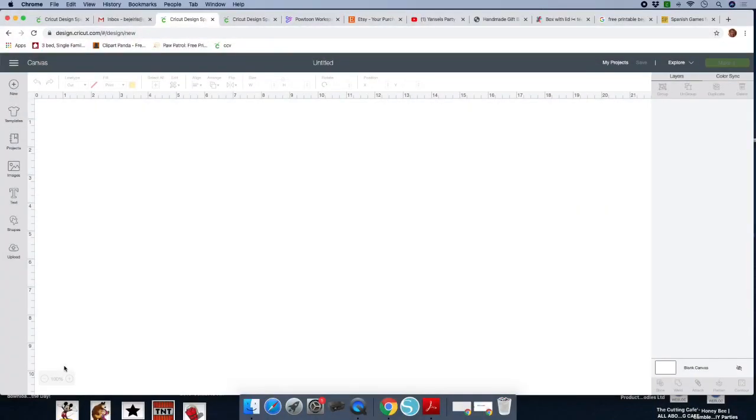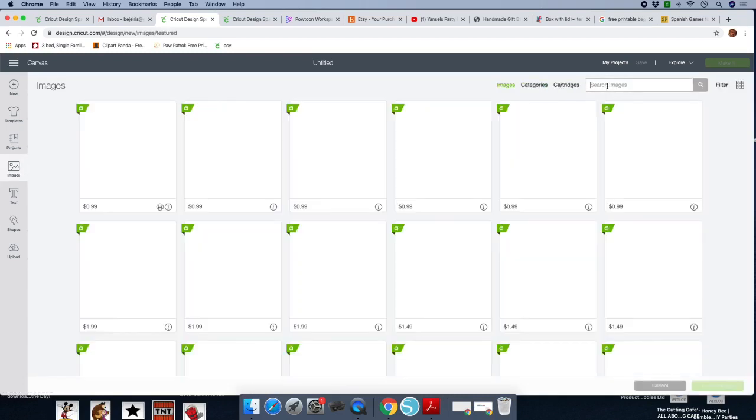Hi guys, welcome back to my channel. Today we'll be creating baby Tasmanian Devil Hershey bar boxes. Let's go ahead and start in Design Space. We're going to go ahead to your left-hand side, click on Images.